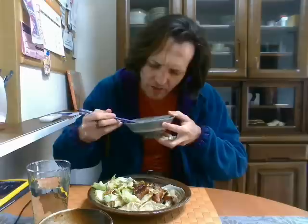Onsen Tamago! Love these things. Just love them. Delicious.